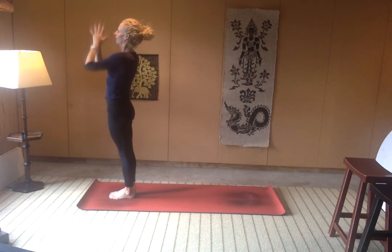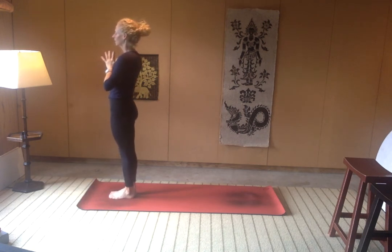Exhale, hands to heart center. Just close down the eyes. Notice what is going on through the body — maybe a little more energy pulsing through the body.